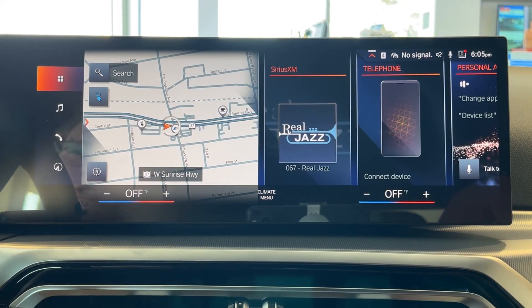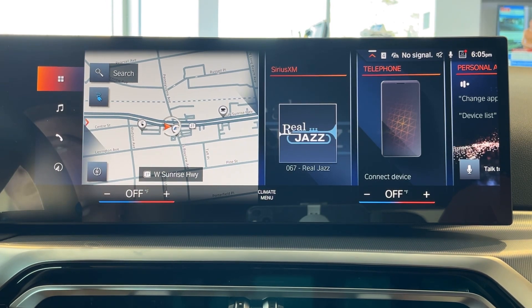How's it going, ladies and gentlemen? This is Connor the Genius with BMW of Freeport, and today I'm going to be teaching you how to check your tire pressure on your all-new BMW equipped with the iDrive 8 system.